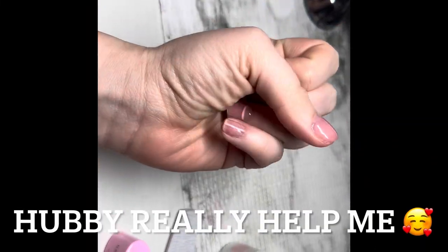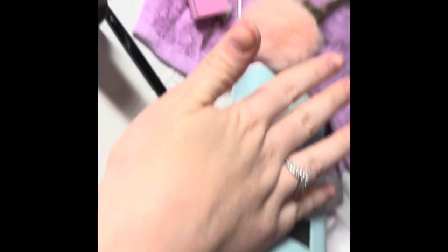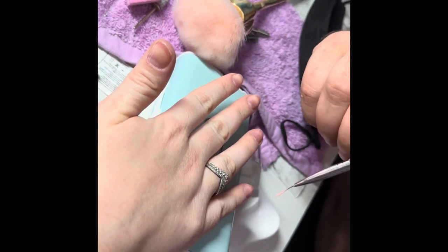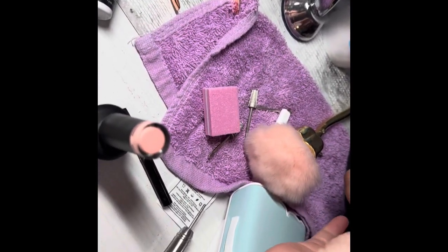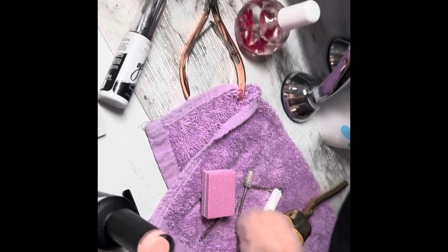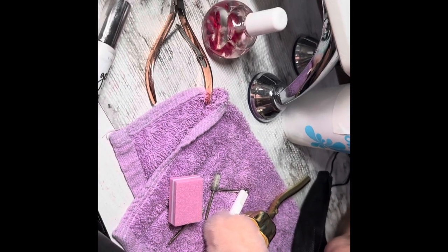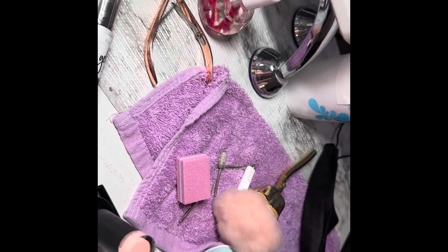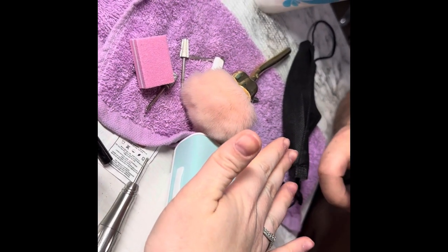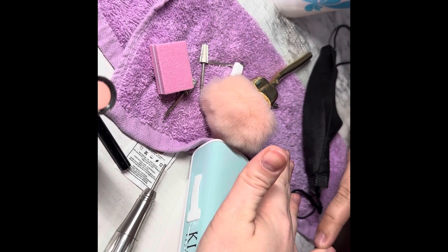I already did this hand with the simple design and now I need hubby to do the other one. Look at my pinky — I'm gonna mess it up. What you're gonna do is pick up your pinky while you're holding the brush. When I touch your hand I lift up my pinky — it keeps it steady and you can make a straight line. Lift up the pinky, rest it on my pinky, and make a straight line in the middle.